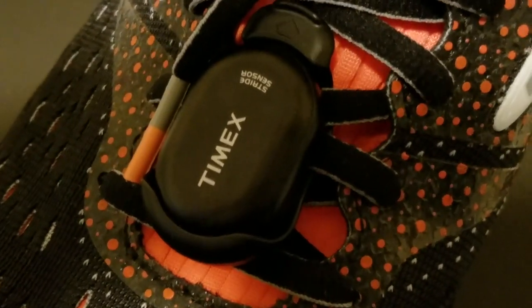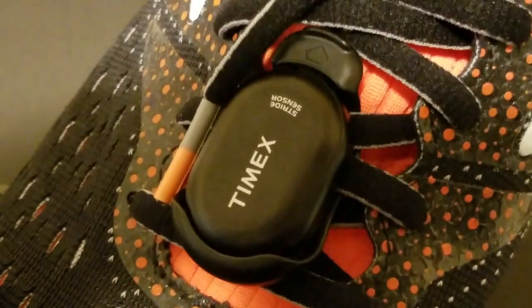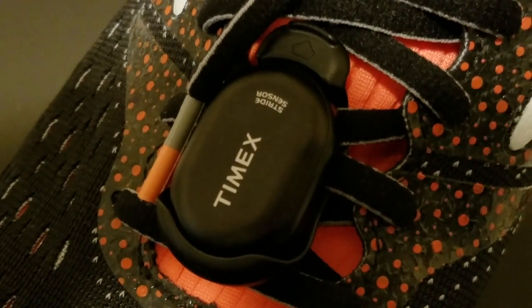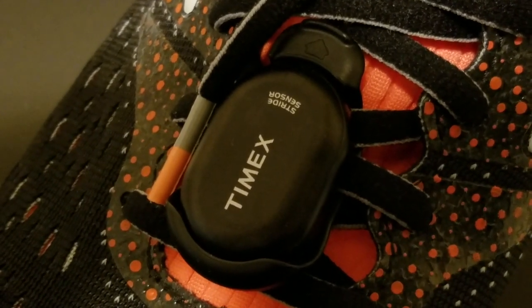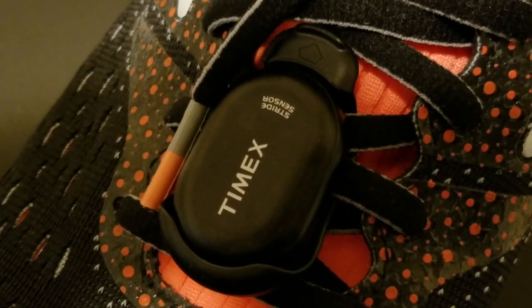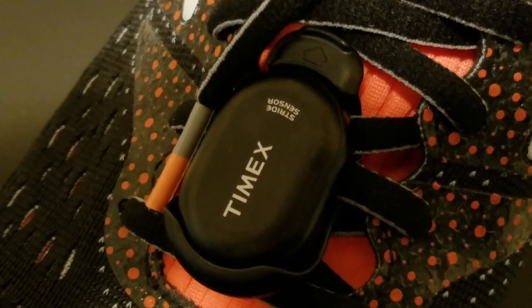Indoor-wise, without the foot pod, you get really erratic readings. So this foot pod has impressed me. When I searched for this on the web, like I said, they're discontinued — at least the one by Garmin. But I found this one by Timex.